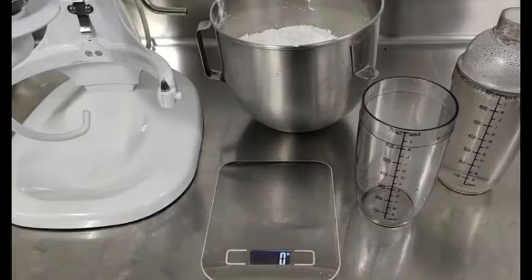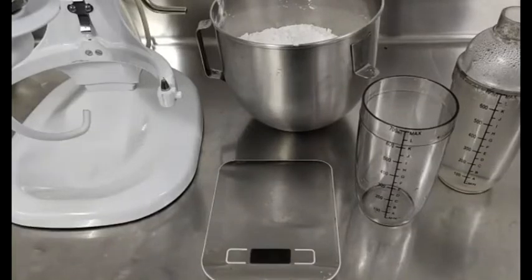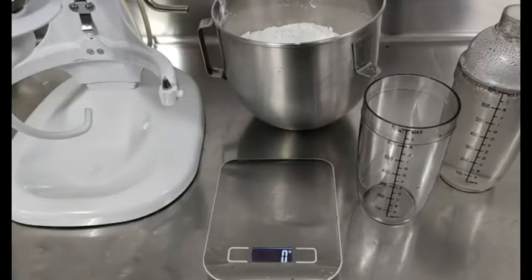Hello everyone, this is Justin, your bubble milk and iced tea barista. Today's video log, I am going to show you how to make a blue pearl using a pearl or tapioca maker machine.